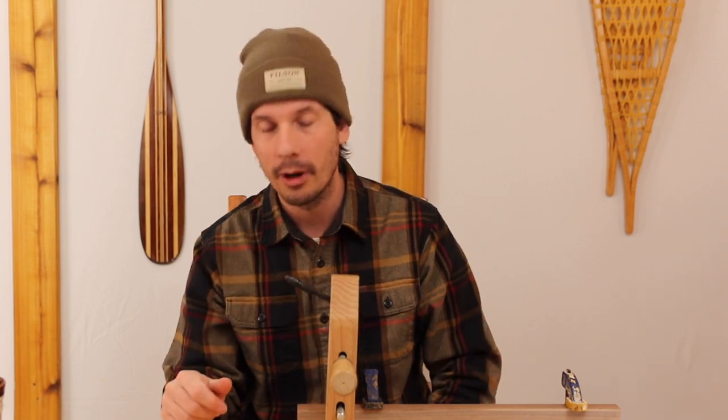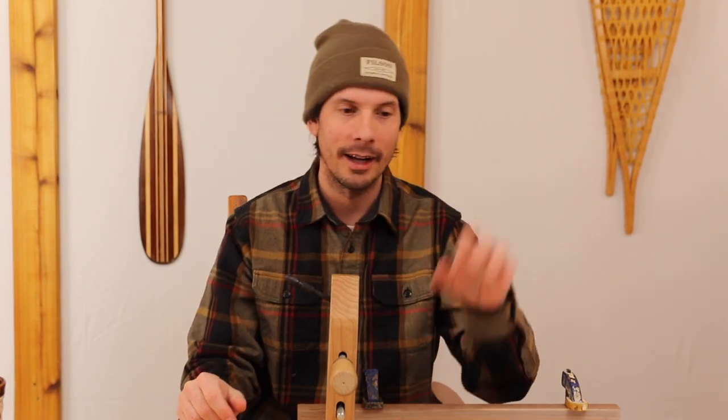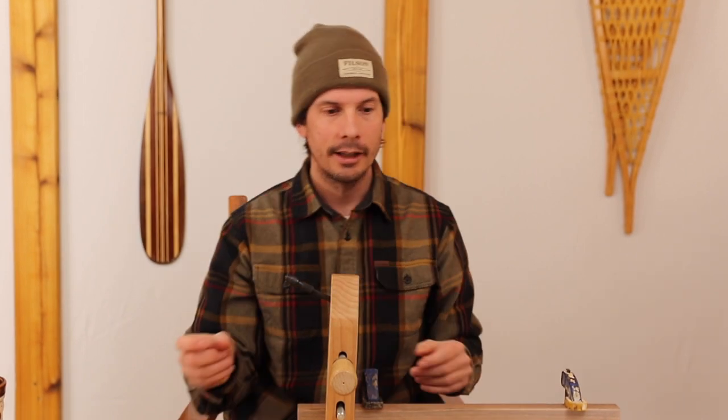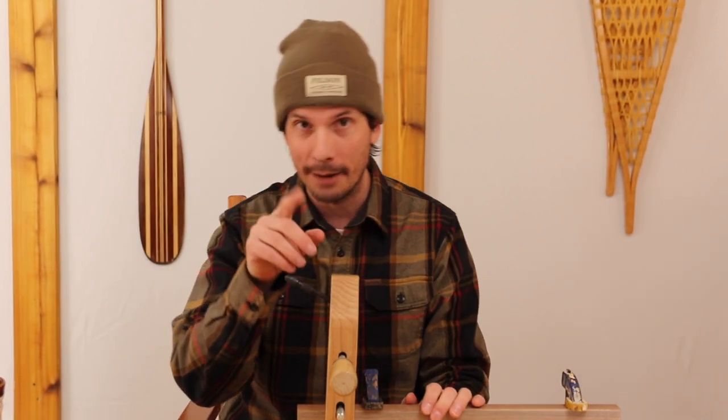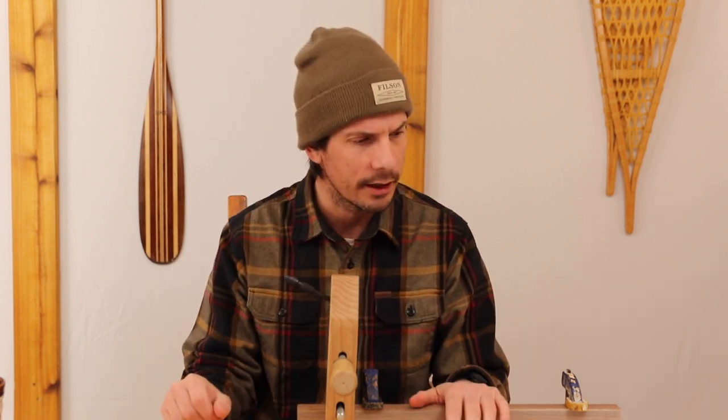Of course, smarter trout have seen things before, but for the most part, just get a grizzly hackle and you're fine. Get a half cape — this is dry fly hackle, not saddle hackle. Get the dry fly hackle and you'll be happy you did.